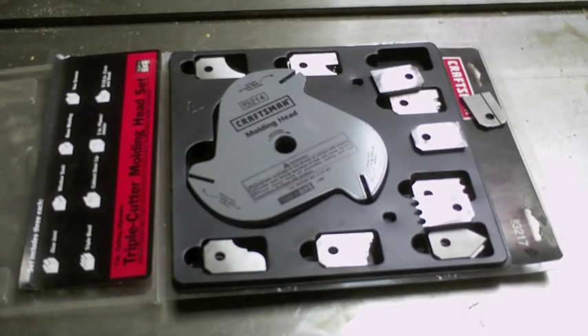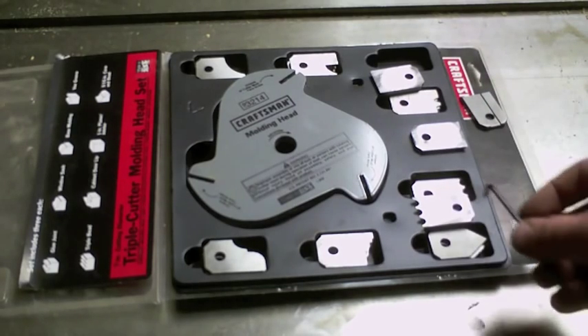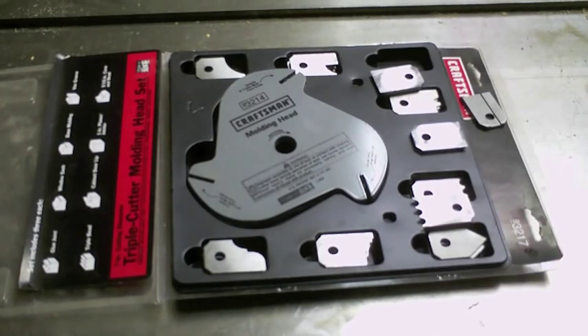This is the Craftsman 3214 molding head. It's not really a tool that you see in a professional woodworking shop, but it does add a tremendous amount of versatility for the small shop and maybe even up to small production. I wouldn't use it as my main dado, for instance, but I'd be tempted to use it as a molding cutter.